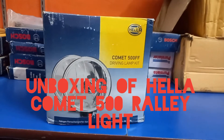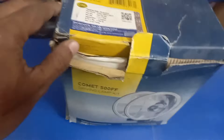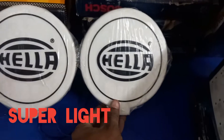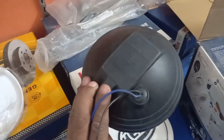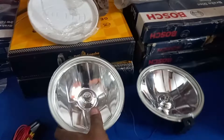Unboxing of LR Comet 500 light, this is for rally ride. It has a whole wiring kit with fuse or relay with the switch. You can see how crystal clear the light is, shiny two cover.